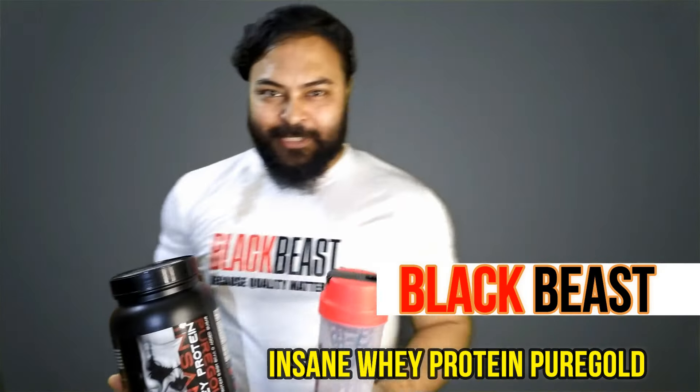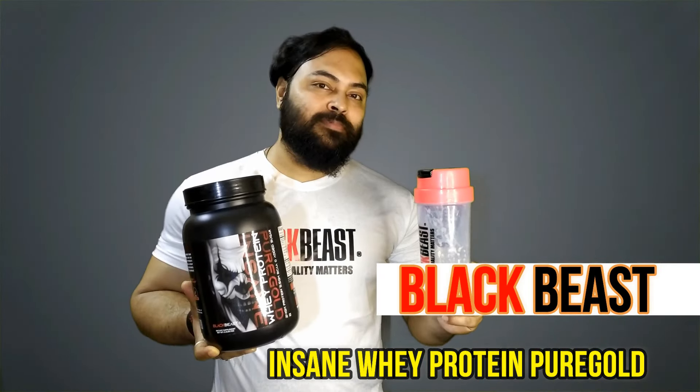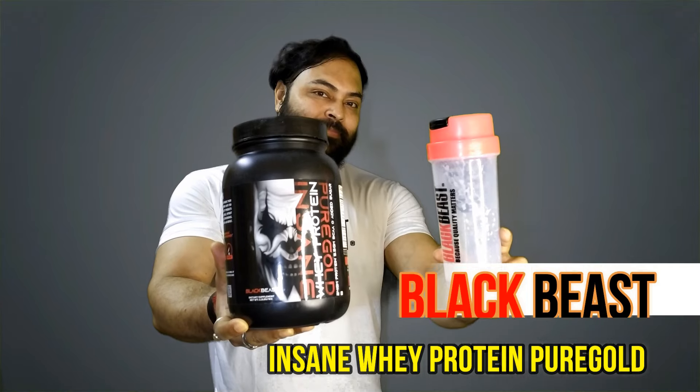Hey there fitness fam, today we are diving deep into the world of protein with a game changer: Black Beast Insane Whey Protein Pure Gold. Let me break down why this protein powder deserves a spot in your gym bag.